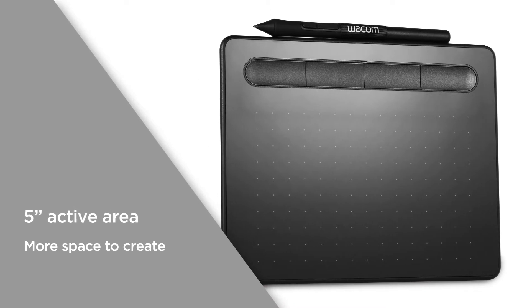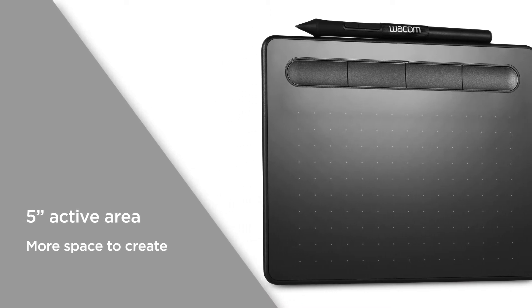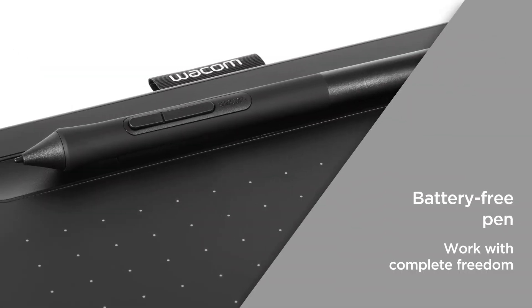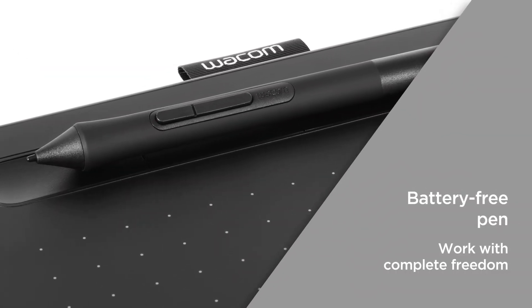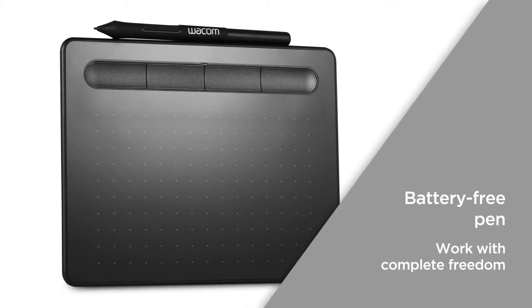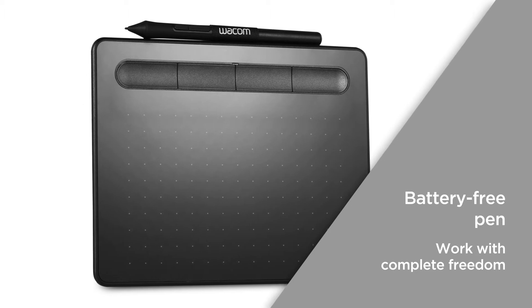The 5-inch active area has a wide format within the compact frame, giving you more space to create. A battery-free pen gives you the same light, natural and comfortable feel without the hassle of charging cables or battery changes, so you can work with complete freedom.